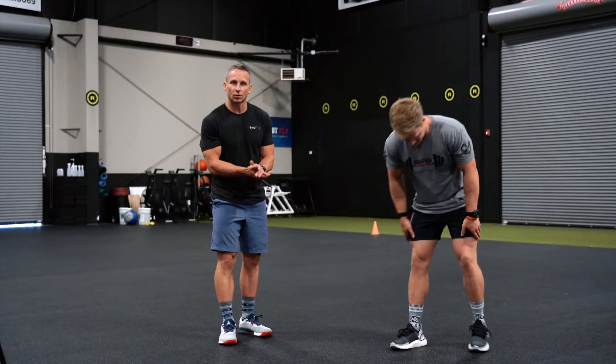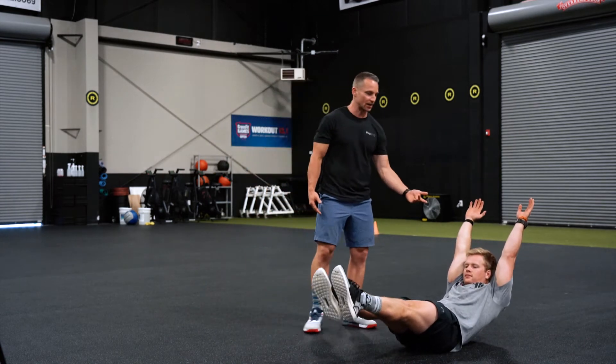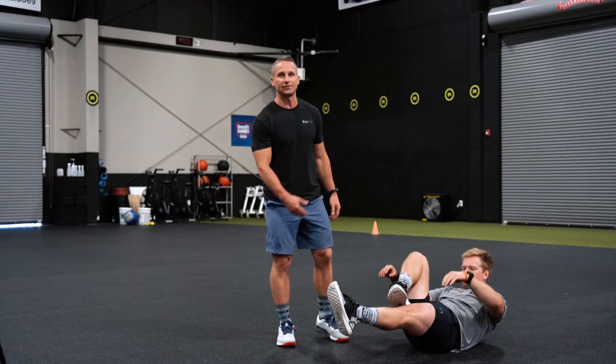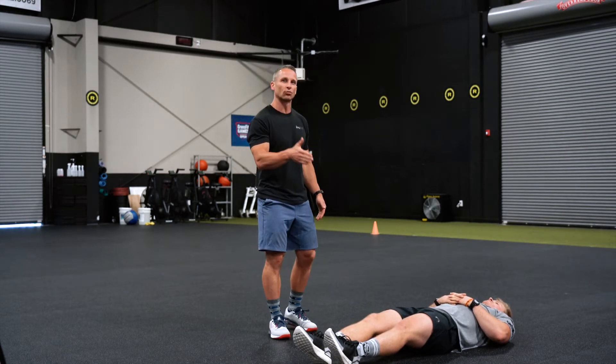We're gonna have fun with today's finisher — a lot of core work here. We're gonna start off in a 20-second hollow hold. You can get those hands up overhead, or scale by bringing those hands down and hovering them above the thighs, even bringing a knee in if you have to. Hold for 20 seconds unbroken.